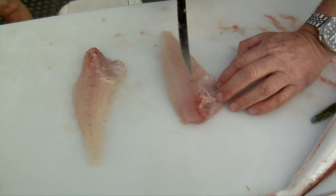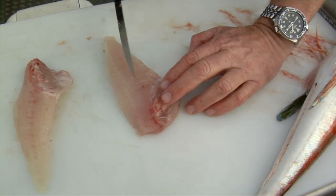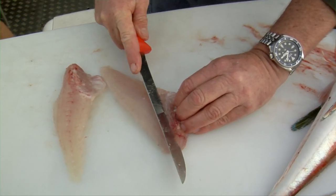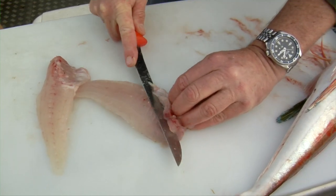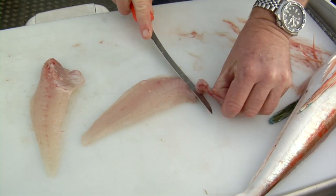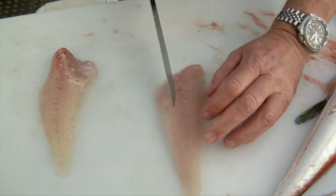Now the bones in the gurnard — there are some of them running under the belly flap there, and there's a row of pin bones that goes down the middle there. So we can take them off just by cutting underneath — we preserve as much flesh as possible. That takes one row out.